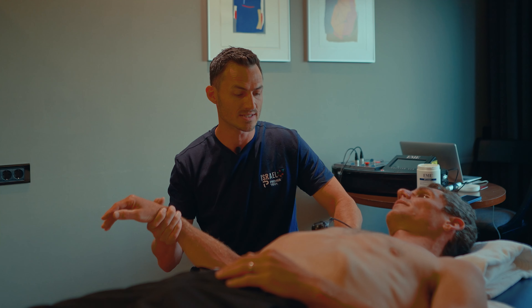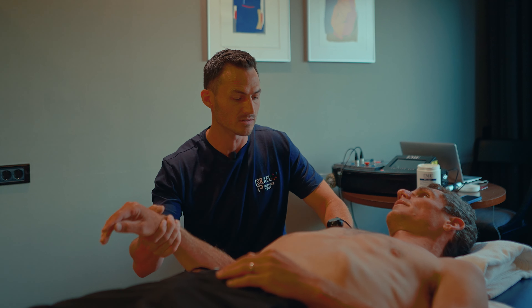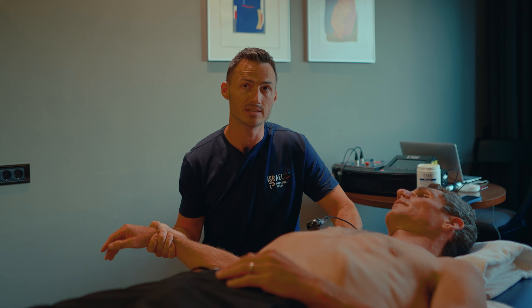Certainly a lot of the riders will request that as part of their massage and part of their daily recovery. On the legs and glutes that require a little bit more deeper tissue work, it's a great way of getting some heat into those tissues and helping with that recovery process.